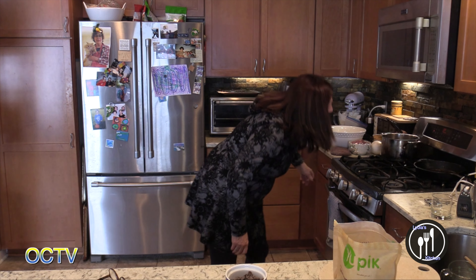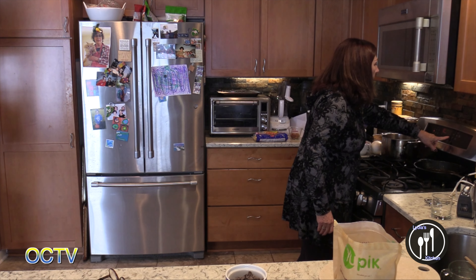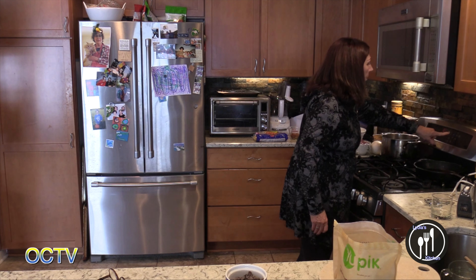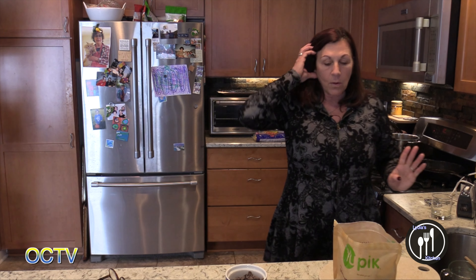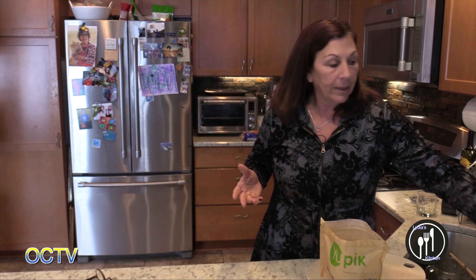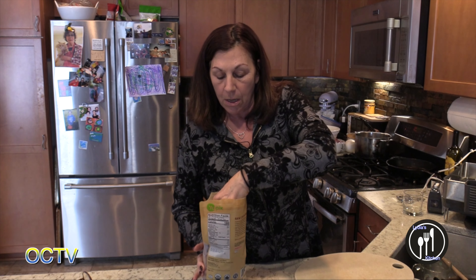I'm going to set the timer for 20 minutes and we'll see how they look. I always set the timer for less time than the recipe says so that I can check it. Every time I make something it's different.